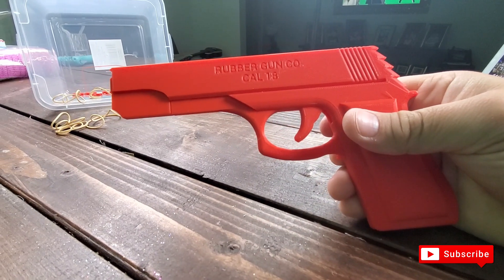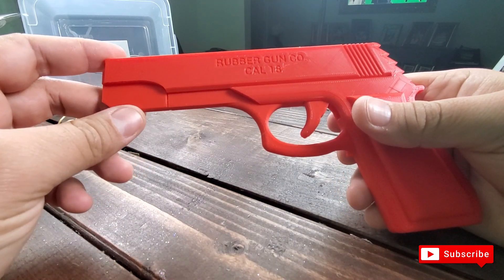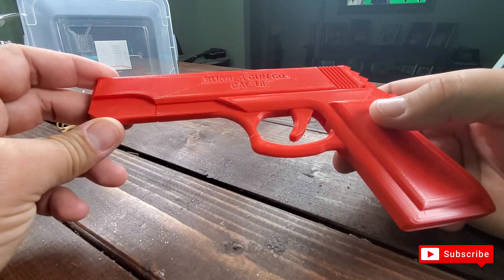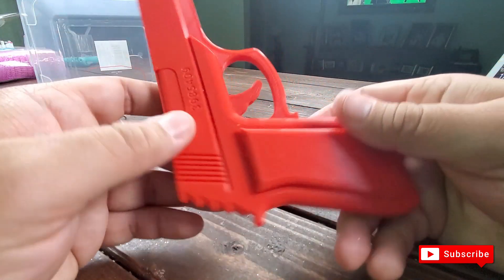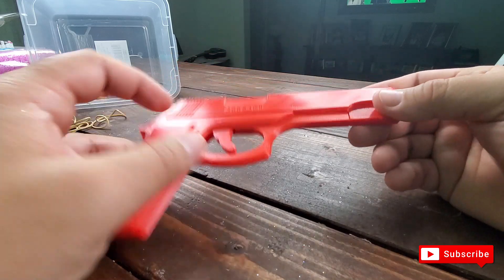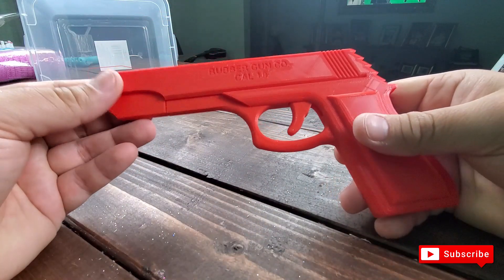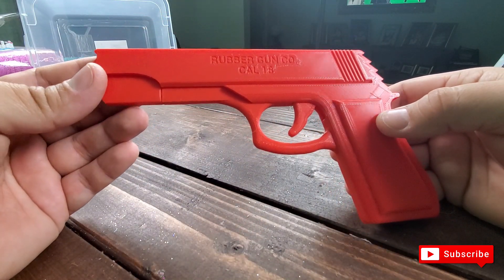That's how you make a rubber band gun using a 3D printer and the Ender 5 Plus. I hope you enjoyed it. I'll go ahead and include the schematics and STL files so you can download it from Thingiverse. It came out very nice. Go ahead and subscribe, and thanks for watching the Vera Projects — I'll see you next time.